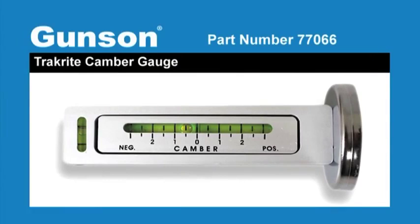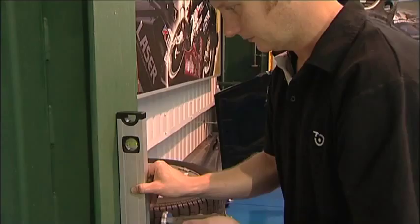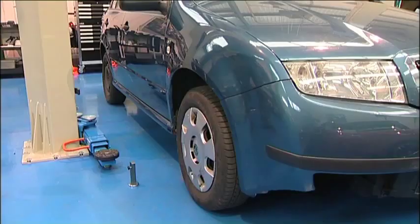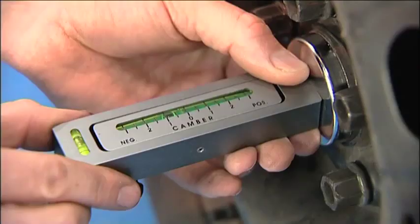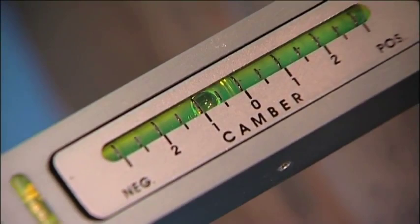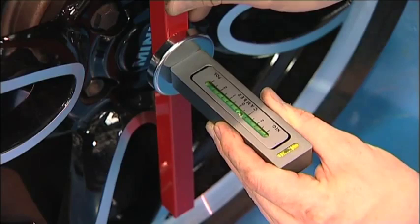The Gunston TrackRight camber gauge is a quick and easy way to measure the camber angle of the front wheels. Camber is the angle of the wheel viewed from the front. First, the camber gauge is calibrated by using a spirit level and adjusting the thumb screw on the gauge. Again, make sure the vehicle is on a flat level surface and the tyre pressures have been checked. The gauge is magnetic and is mounted to a flat surface that is 90 degrees to the wheel spindle. If possible, mount the gauge directly onto the wheel hub. The gauge is now adjusted to get the bubble level, and the camber angle — negative or positive — can be clearly seen on the gauge. If it's not possible to mount the gauge directly to the hub, use a flat straight bar placed across two flats on the wheel, and place the camber gauge directly on the straight bar to get the camber angle reading.